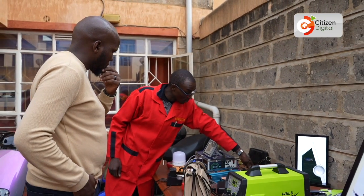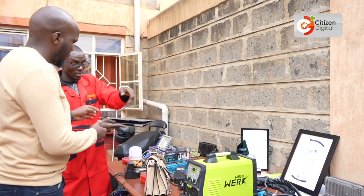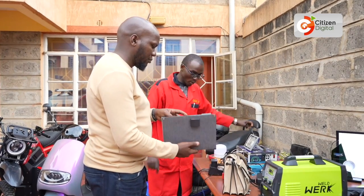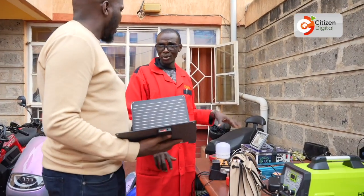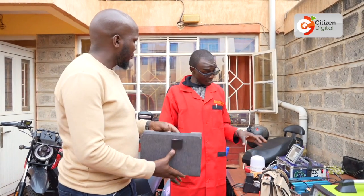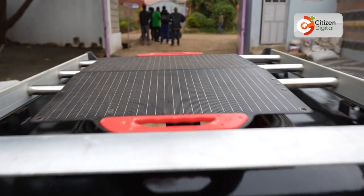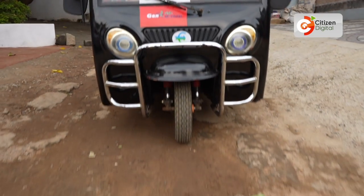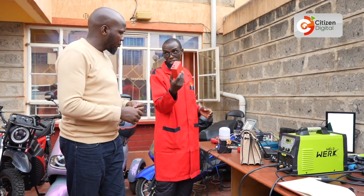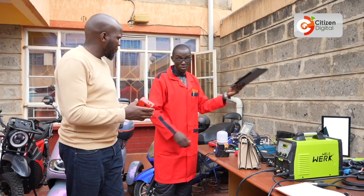Over here we have a foldable solar panel — new technology coming into Africa. You don't have to worry about the size; you just need to move it around, it's pretty much like a laptop. This battery here — the small recycled one — is 5,000 milliamp-hours at 12 volts, while this larger one is 100 ampere-hours. So you can see the difference. It's like a power bank that can be powered using this solar panel.